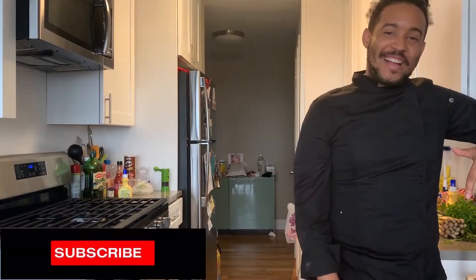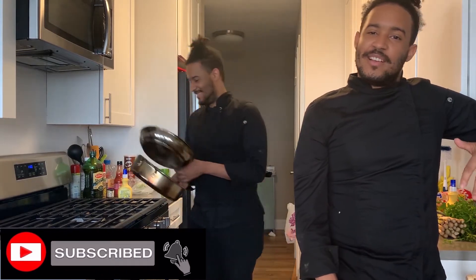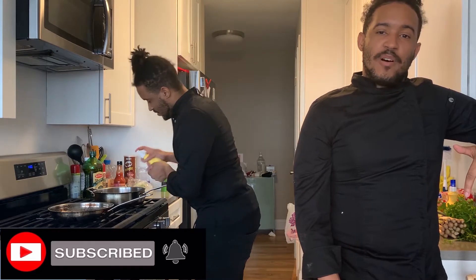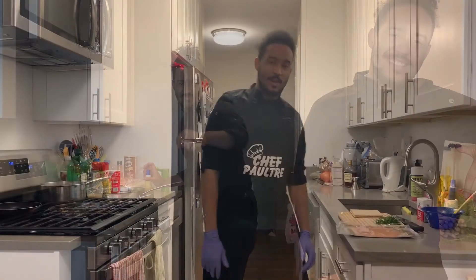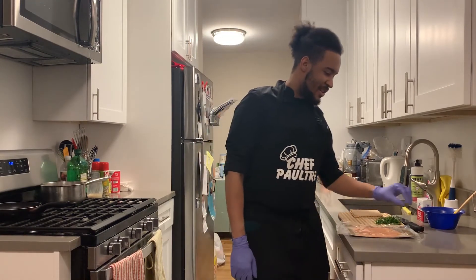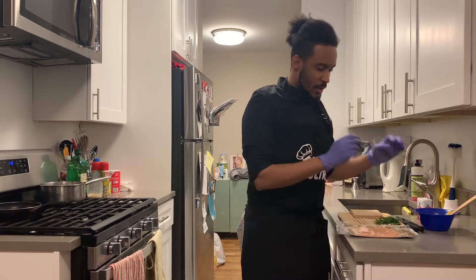Hello guys, welcome back to Cooking with Chef Paultre. Make sure you like, comment, and subscribe, and turn on your notifications so you can see more of these beautiful videos. Today we have a cured salmon with cream cheese, dill, and crackers — it's an hors d'oeuvres.